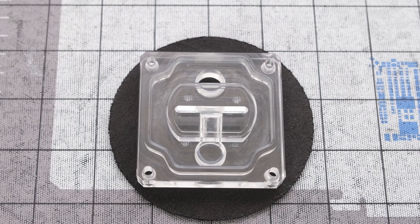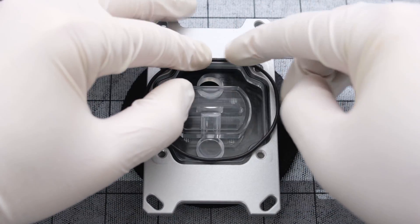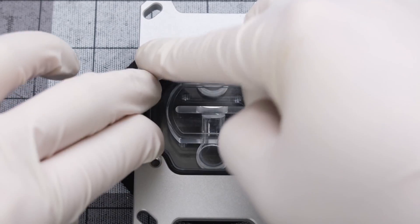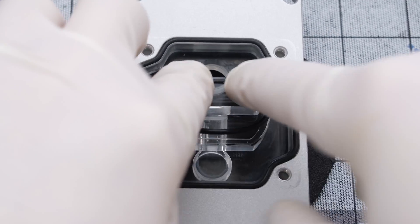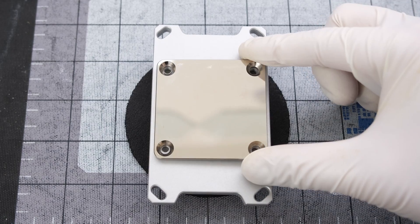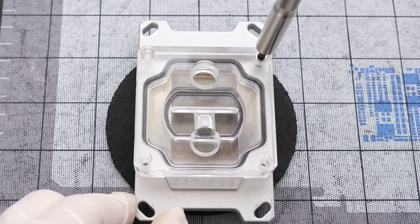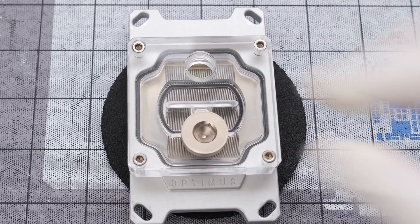We'll start with the Optimus cast acrylic water block top, then place the aluminum bracket on top, followed by a black rubber O-ring, and another smaller black rubber O-ring. Next, it's the nickel-plated copper cold plate, advertised as the flattest cold plate on the market, and four Phillips-head screws securing the cold plate to the metal bracket. Flipping the water block over, we can secure the top to the bracket with four hex screws, then drop in two Optimus plugs — the block is ready for installation.